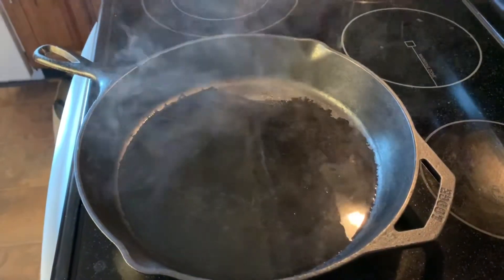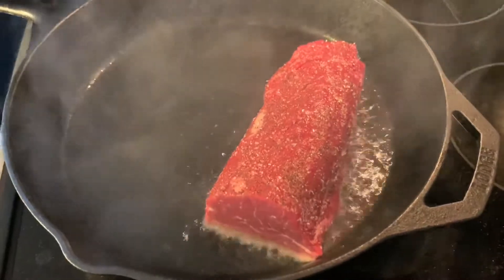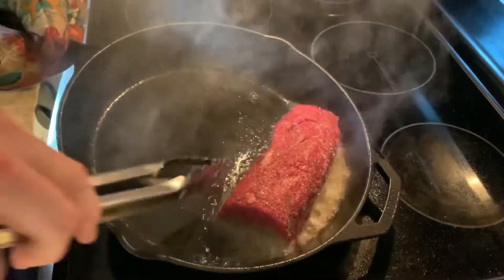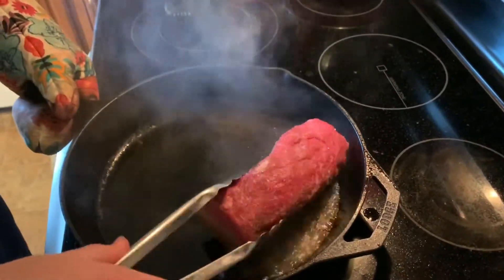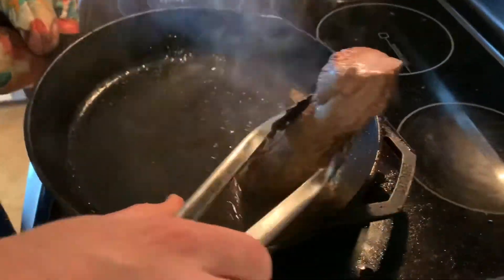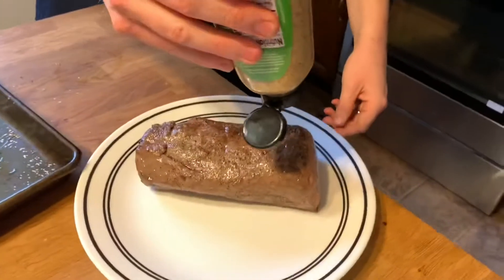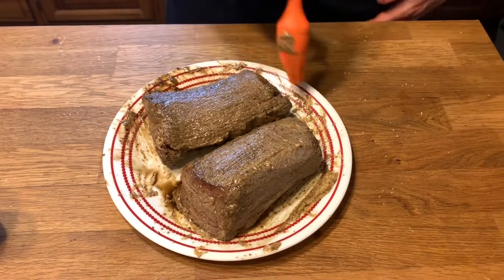Next up we're going to take the fillets and set them in. We use the back of the pan to sear off the back of it — it's going to allow us to cook this more quickly. Then we're going to brush this with some spicy mustard and repeat this on the other cuts. So we've seared them off.